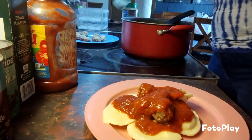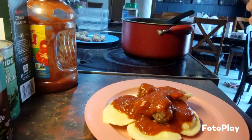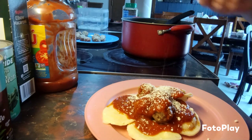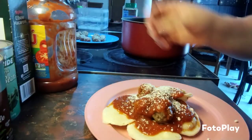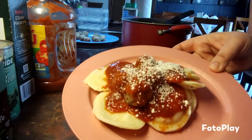And then let's just put on some parmesan cheese. Alright, and there we go — nice lunch!